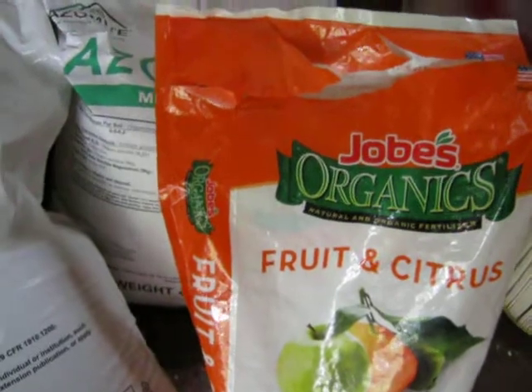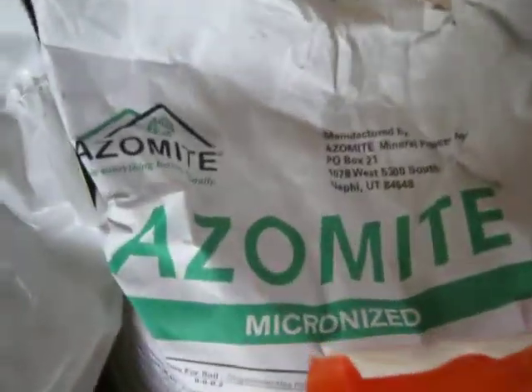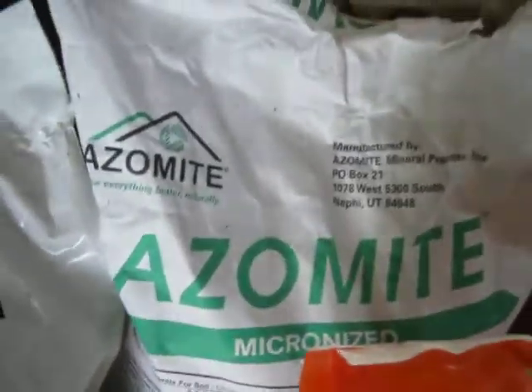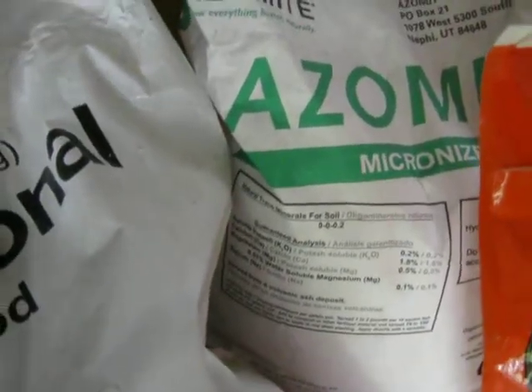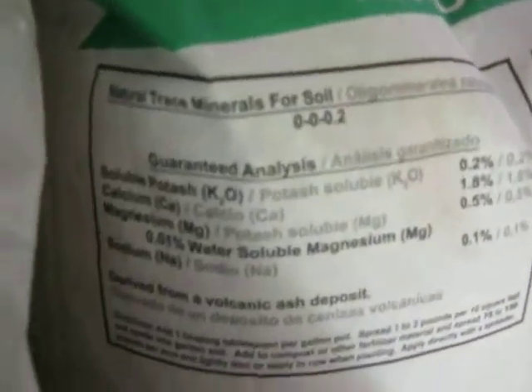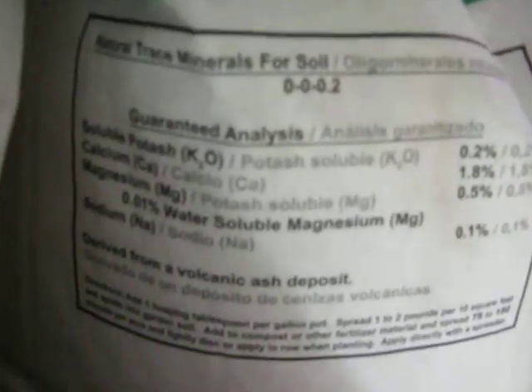I also started using this product called Azomite. It's not really a fertilizer — it's a mineral supplement that comes out of volcanic mines in Utah. As you can see, this is the guaranteed analysis, so this is what you're getting in it. You can pause the video and probably read it better.